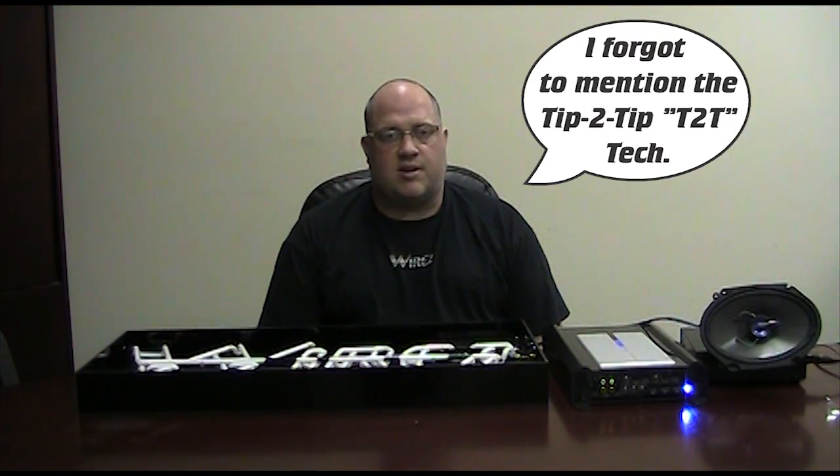Wires doesn't care what brand of amplifier, processor, source unit, or speaker you use — we want whatever it is to sound as good as it can. Wires has spent a lot of time designing our noise rejection systems. Our dual drain system and metalized nylon foil shield are just two of these technologies. Our goal is to make your electronics sound as good as they can. If you're interested in finding out more about our interconnect cables or a dealer in your area, please visit www.gotwires.com, or join our Facebook page at facebook.com/gotwires and our YouTube channel at youtube.com/gotwires. We'll see you in the next video. Thanks.